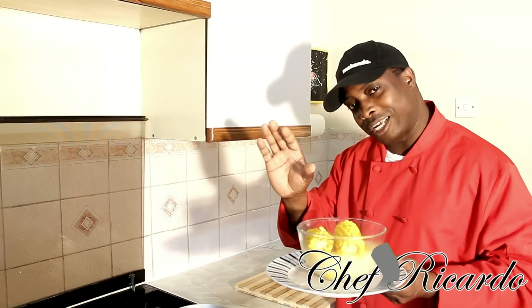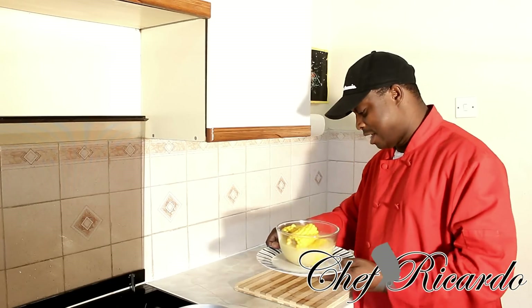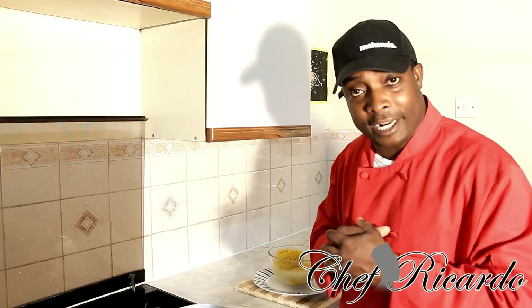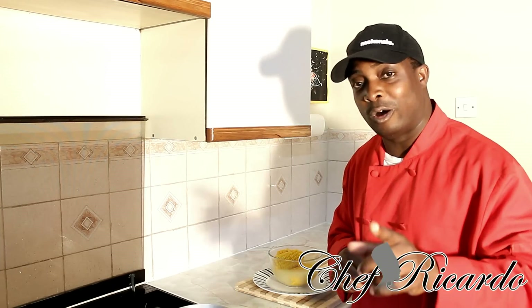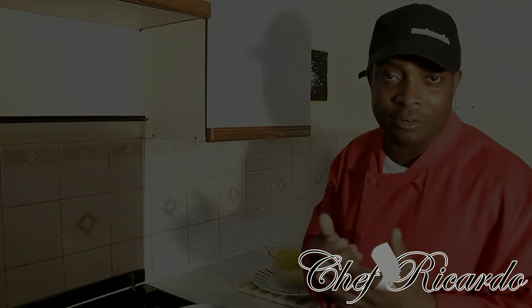Put a little piece of butter inside to give it a little flavor and a little pinch of salt. Enjoy the recipe and please visit my website chefrecorder.co.uk and leave a comment. If you want me to make something for you, put it in the description below — write what you want me to make and I will definitely make it for you. Enjoy the recipe.